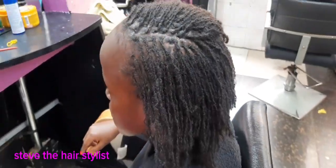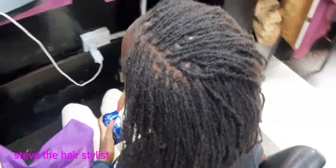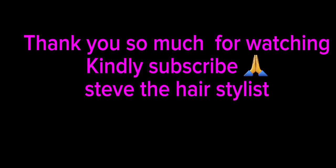So we are done — I hope you can see. We are done. Sister knot retightening complete. If you are new here, kindly consider subscribing, like the video, share, and comment in the comment section. By doing so you are supporting your boy. Thank you so much for watching — kindly subscribe. Steve the hairstylist.